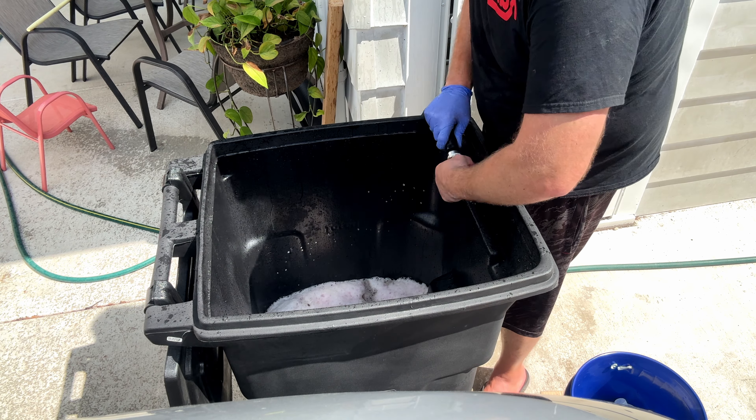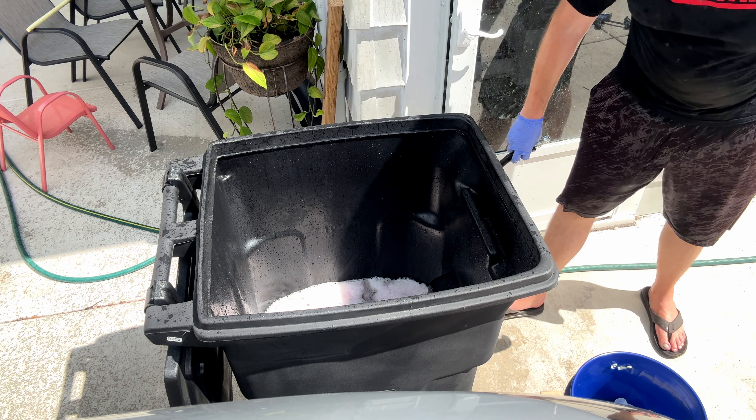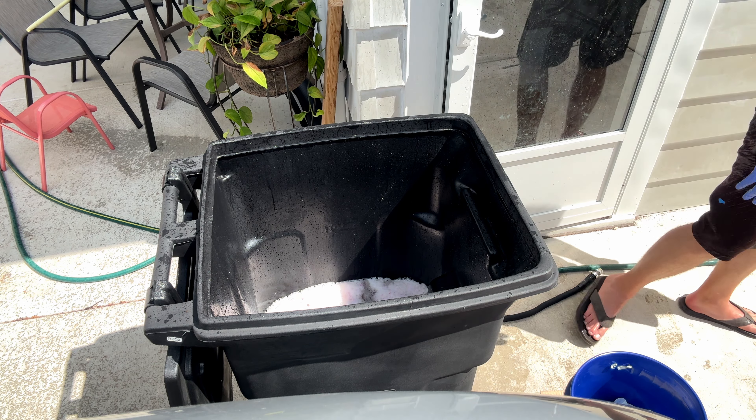Now I think what I'm going to do is pop the carpet in here and see how high the water level goes up.